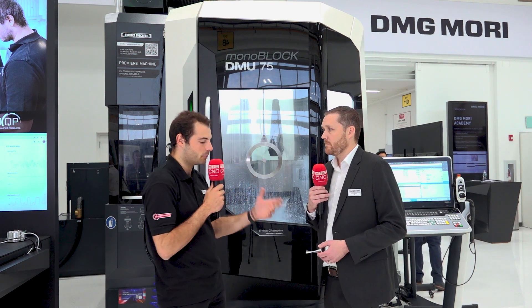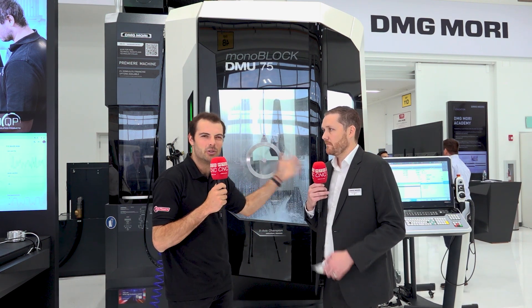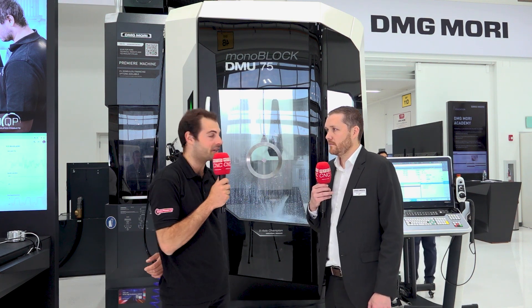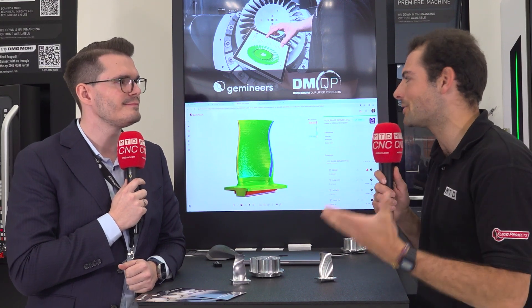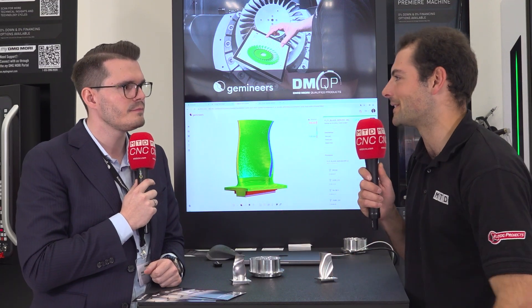So, not only is it a production-ready machine, but we're showing a fantastic demo. We're going to talk to Tommy now from Gemineers about how they're using all of that sensor data from this brand new DMU 75. And now I'm here with Tommy from Gemineers. You guys have been working with DMG Mori to produce this demo — what is it from your perspective?